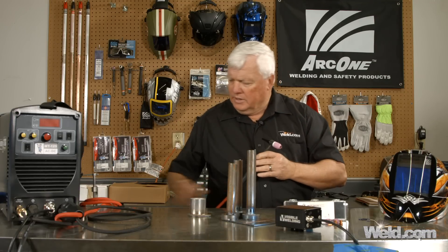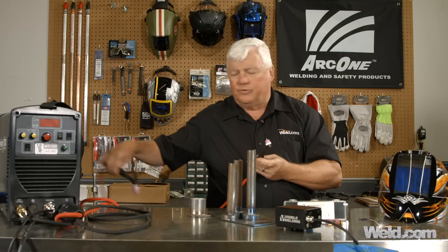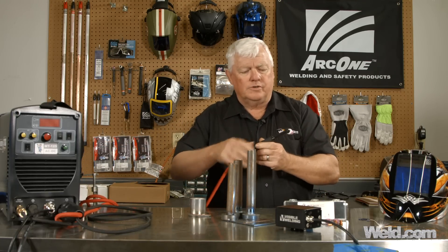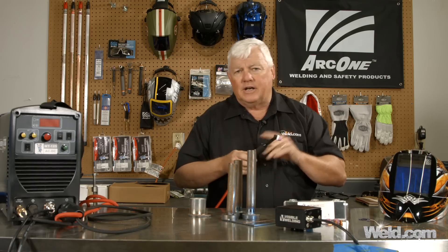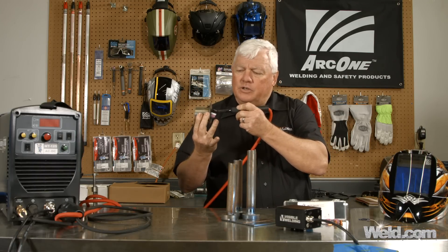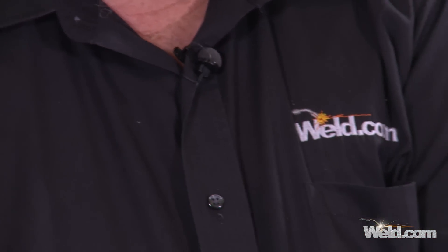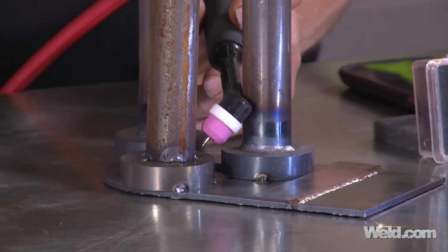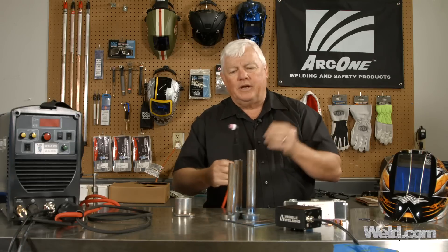So there's what I call kind of an in-between torch. You'll see it listed in many cases as a 24 style torch. Very short torch — there's absolutely no back cap whatsoever on it, so you can get into tight areas. And you can see I can reach in here, not a problem at all. I can reach in between these two or three tubes, and we're going to demonstrate doing welding between the tubes like this. So this works out for me.